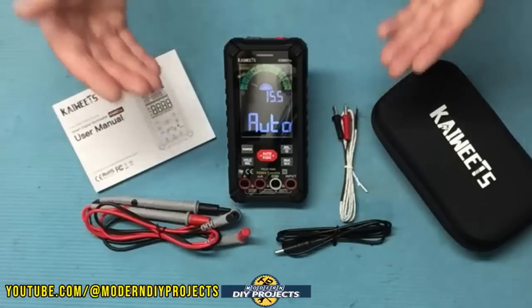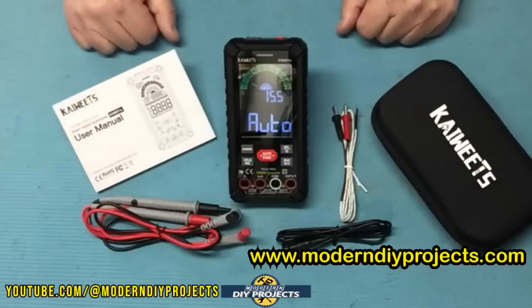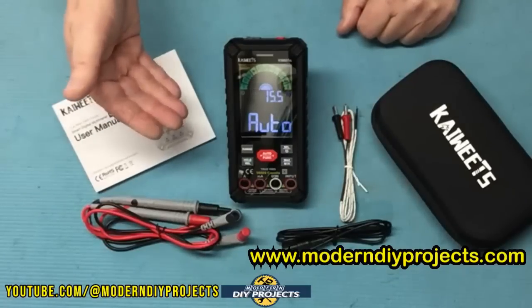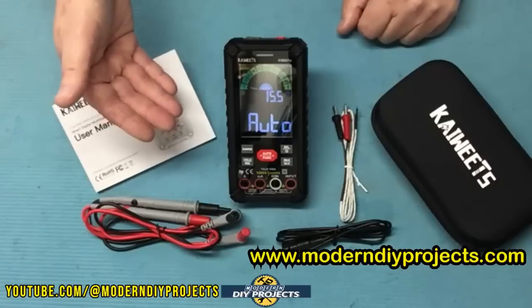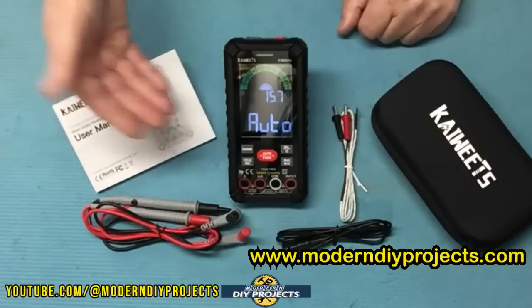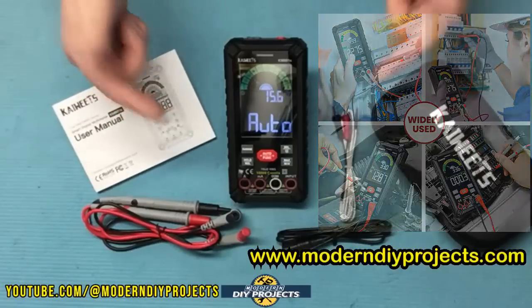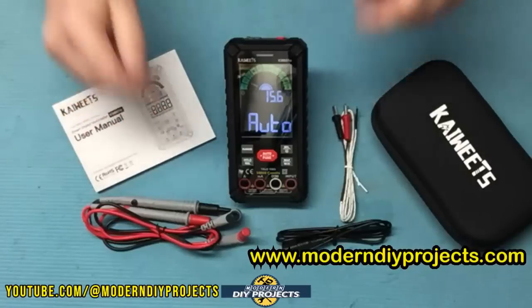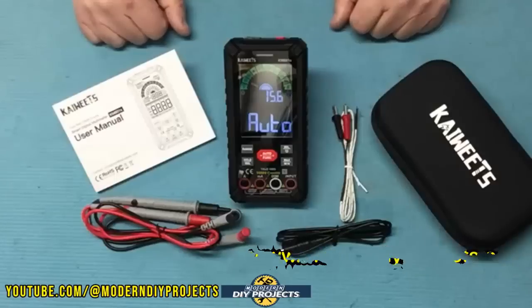This unit comes with min, max, and average recording for signal fluctuations and an analog bar display. It has a CAT 3 1000 volt and CAT 4 600 volt safety rating, plus it's equipped with double fuses, anti-burn, and overload protection. Now that we've covered all the specs, let's see how this new and improved meter differs from the previous version — let's do some testing and comparison to see how this guy performs.